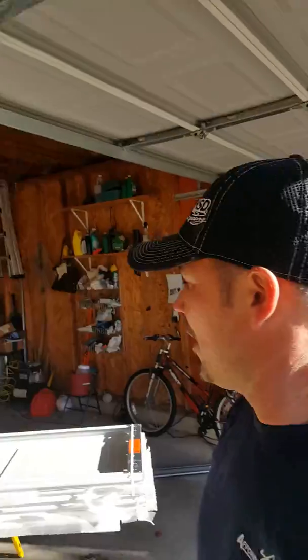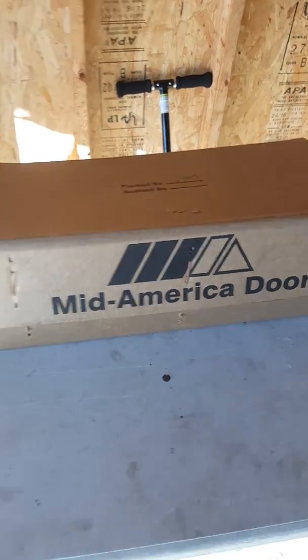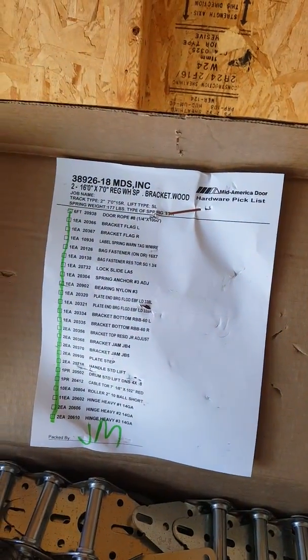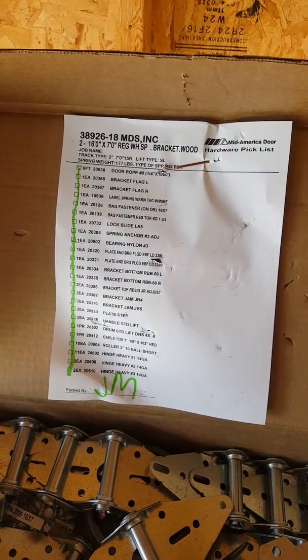You actually have to lift up on the center. Part of the reason I was making this video is that I'm normally a Wayne Dalton dealer, but I'm dealing with this Mid-American door and I wanted to show some of the pros and cons. For one, I really like that they put a list in here — it looks like they did a thorough job, like somebody really did some quality control.